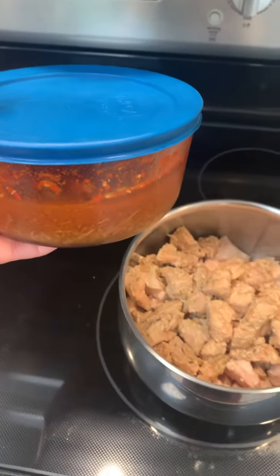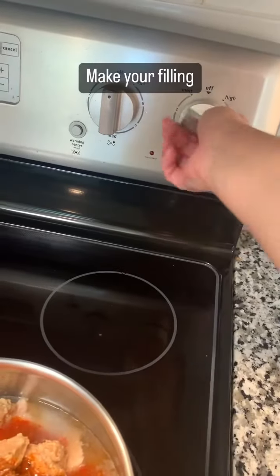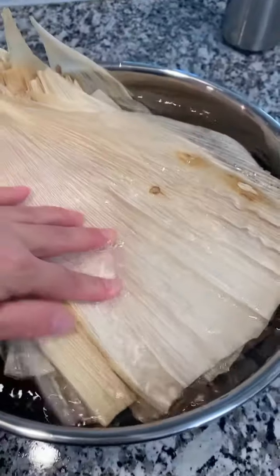Let's make some tamales using the leftover broth from our birria tacos. I have some cooked chicken, and I'm going to add the broth to it and simmer it until it's softer to shred.